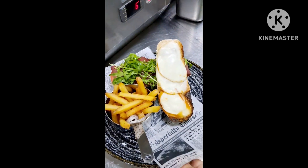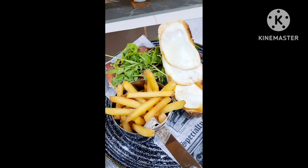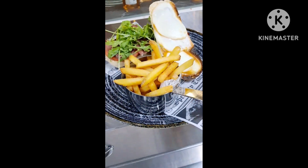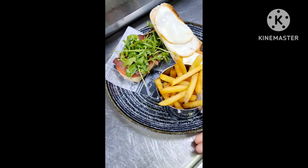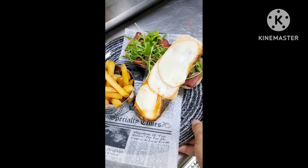Look how it's looking — sexy! How is our sandwich looking? You can keep this one on the side also. Please like and comment and let me know how it's looking.